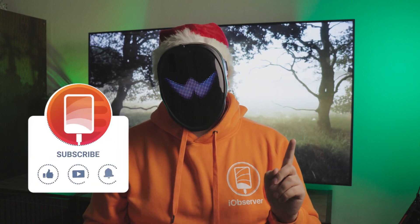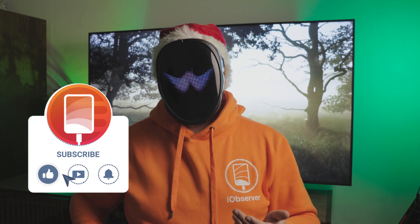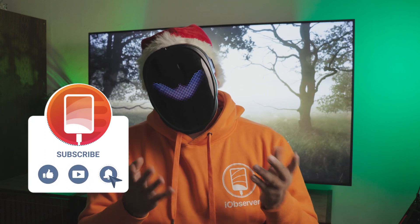All I'm asking for is a like and a subscription to brighten my day, and if you leave a comment or a question, I'll happily respond, or even give some cool advice. Now, on to the video.